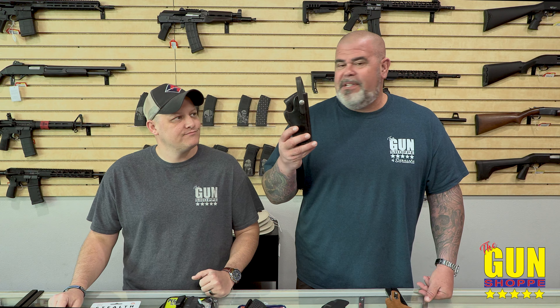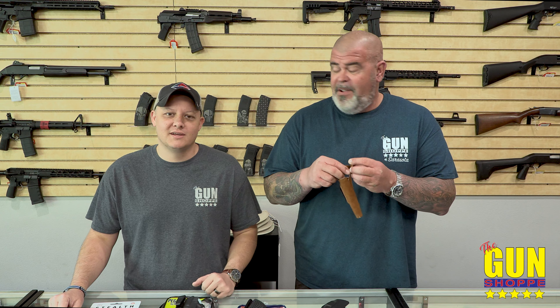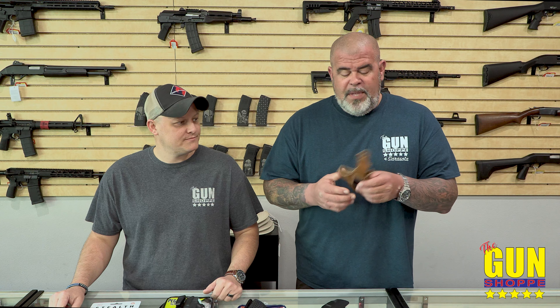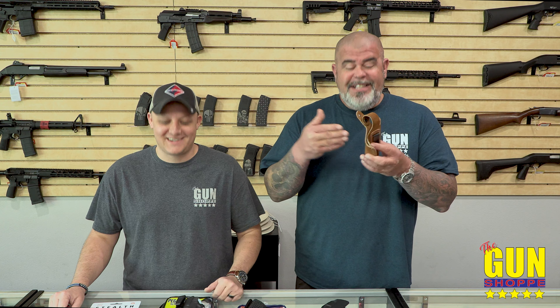Outside-the-waistband holsters — up north where you're wearing layers and jackets they probably work great, but down here we're wearing inside the waistband. OWB leather holsters are good for single-action pistols and stuff from the 60s and 70s. I can't stand these with the stupid little thumb break. Down here it's hot — you sweat, the leather gets wet, it grows mold quick, it stinks, and the moisture gets around your gun. Moisture and metal? It turns a reddish color — it turns to rust. Throw that in the trash.